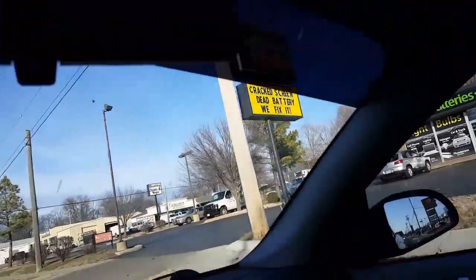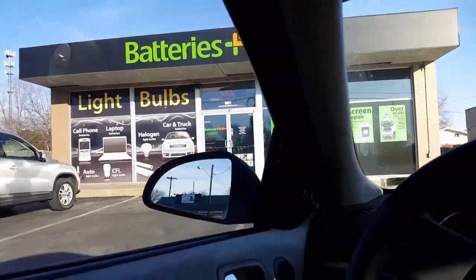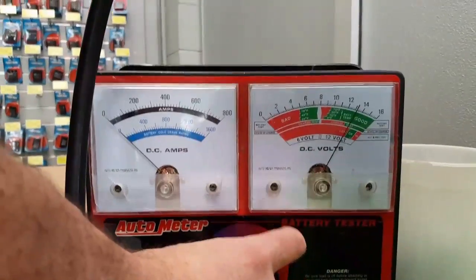So let's go see what this thing will do — pleated capacity. Since people like to throw the bias card out, we're just gonna pull up to this Batteries Plus right here. We do not know these guys, and we're gonna get this battery load tested in here. Give it a minute or so to cool off — that's probably fine. Ready? Yep.